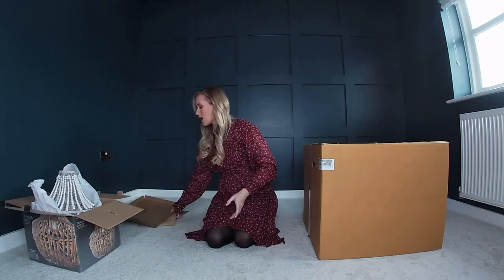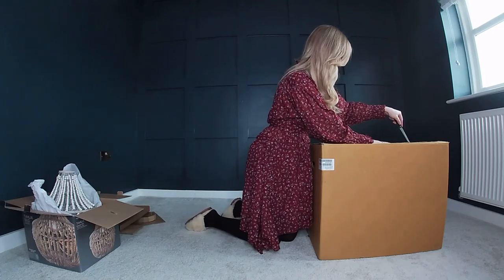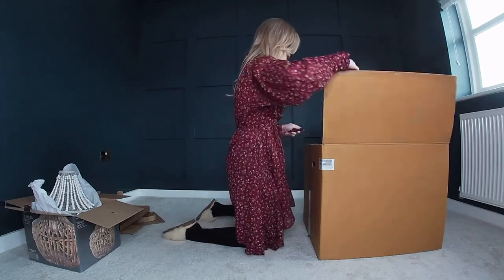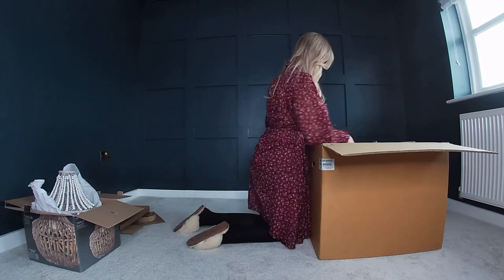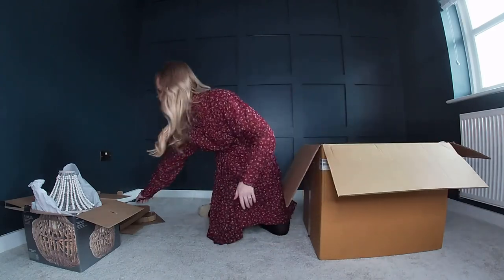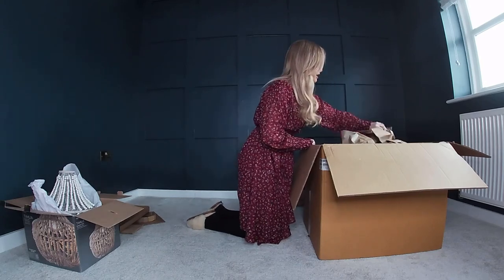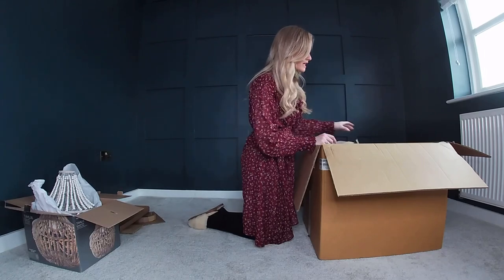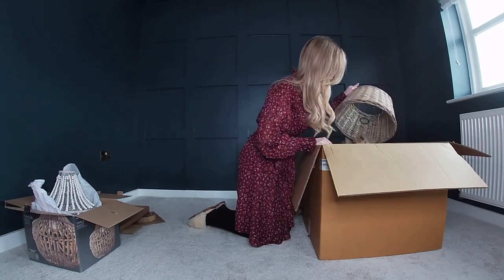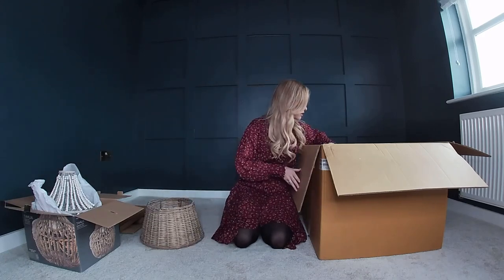First unboxing is a success. I'm just going to leave that to one side so I don't ruin it. Let's have a little look in my Cow Shed Interiors box. I'm going to use a craft knife to get that undone. It's such a big box — there's a lot of paper, my recycling bin is already so full. I've got a few different boxes in here. This is the shade for the lamp.